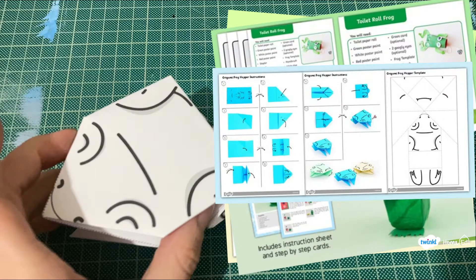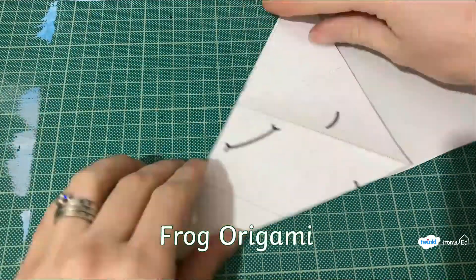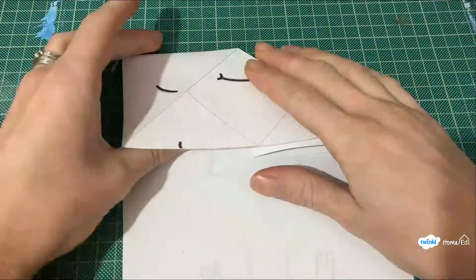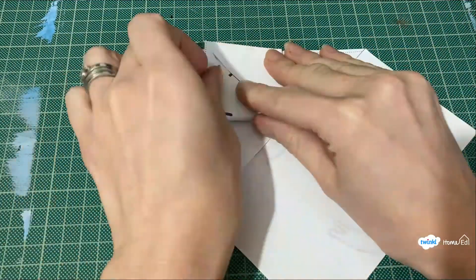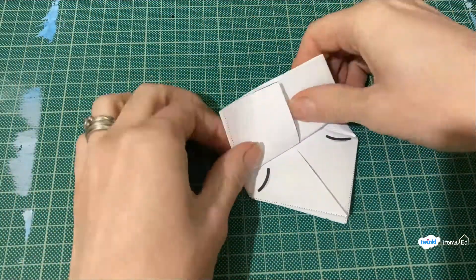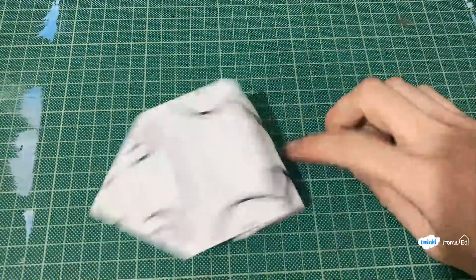There are lots of different Twinkle frog activities, but we're going to do an origami frog which is really easy to make. You can simply follow the lines on the Twinkle sheet or watch this video slowly to see each of the different fold stages. Do a zigzag fold at the end and cut it so you've got two legs, then you can watch your frog hop along.